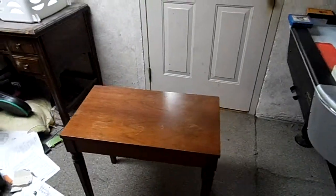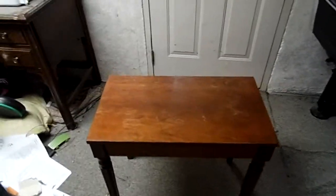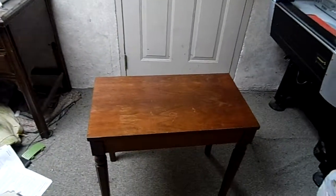Hello, chair review time again. Somebody asked me to review a bench, so I bought an organ and it came with a bench, so here you go, here's a bench.